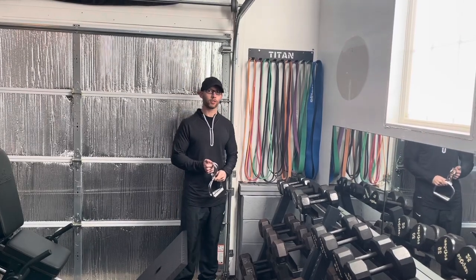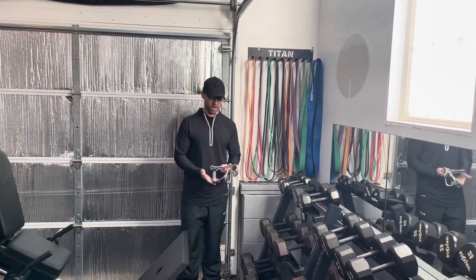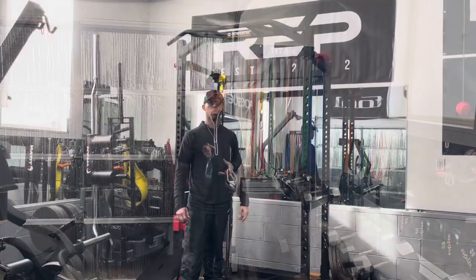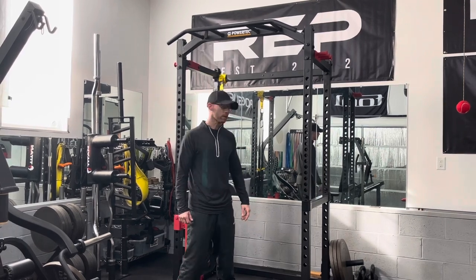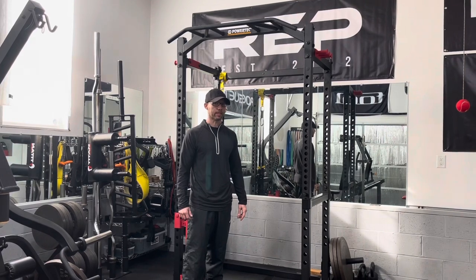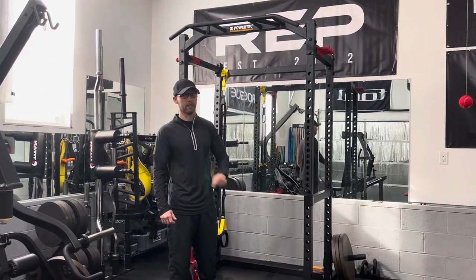I'm going to teach you how to turn your squat rack into a functional trainer. All you need are strength bands, some attachments like handles, and some big carabiners. One word of caution before I get started: you need to make sure that your rack is secured to the ground, either by bolting it to the ground or by having enough weight on the plate post so the rack won't flip over as you're doing these exercises, especially if you're doing any exercise where you're pulling from high to low.